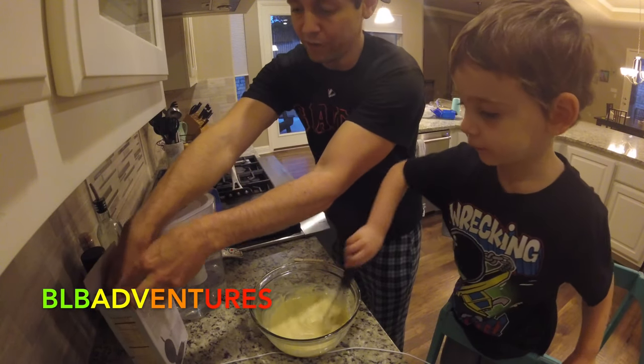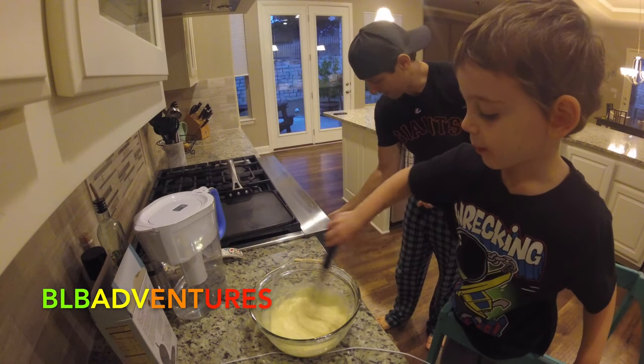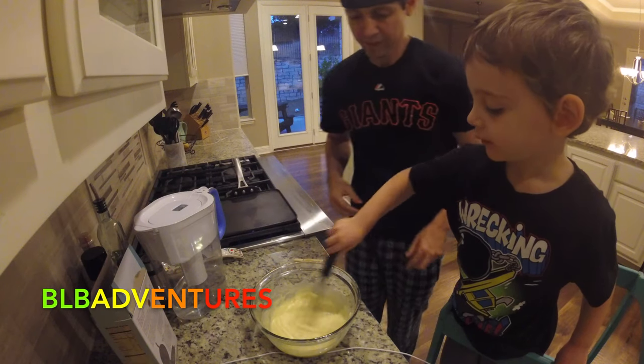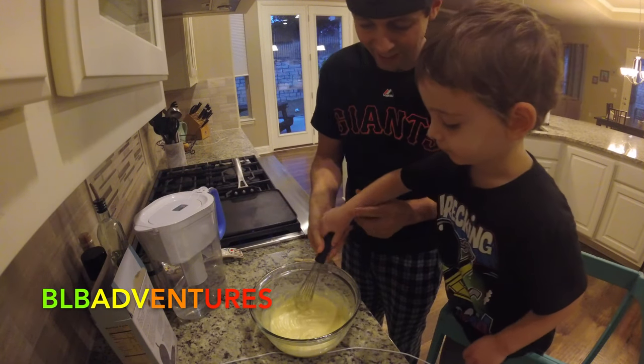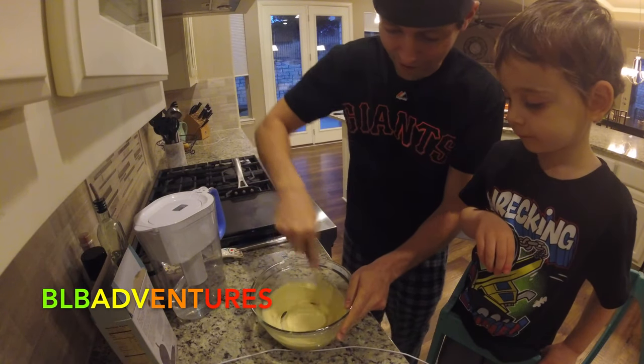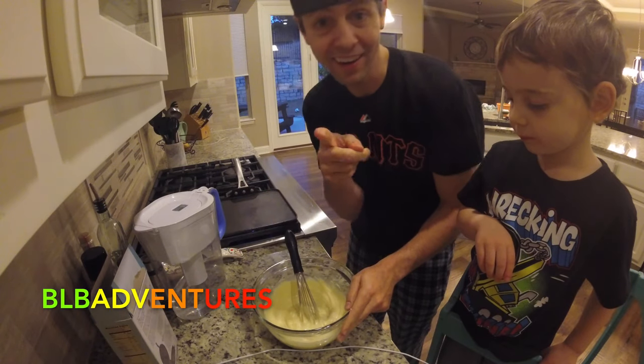I'm going to turn on the stove so we can start getting ready for our Mickey Mouse challenge. It's Friday night, we're having a little fun. We're doing a little family time, making cooking dinner. Awesome.